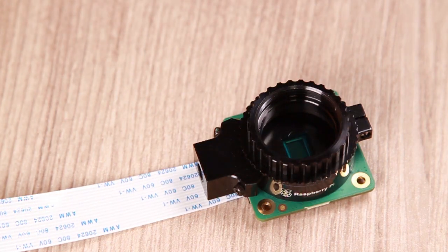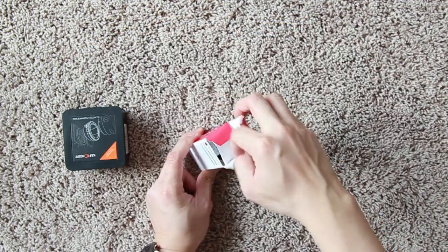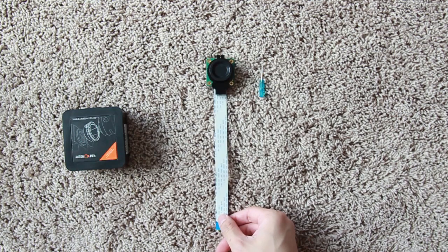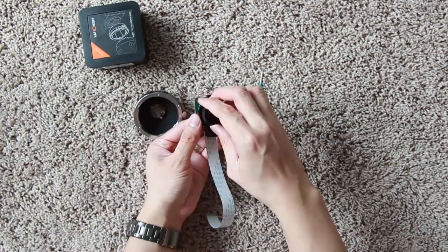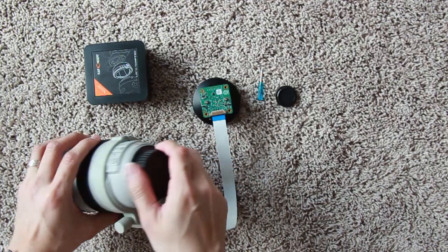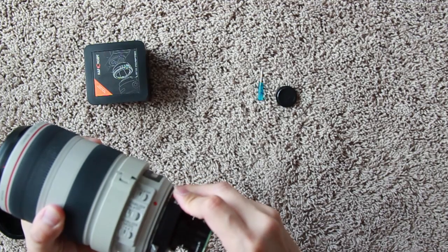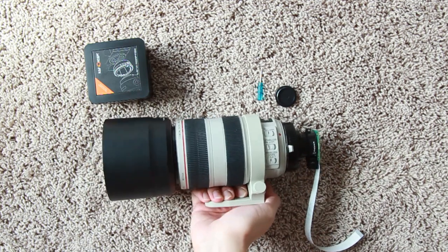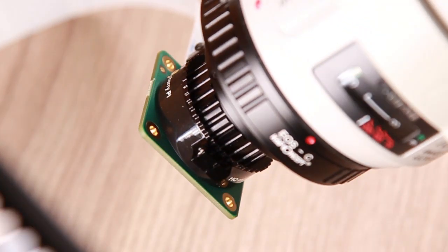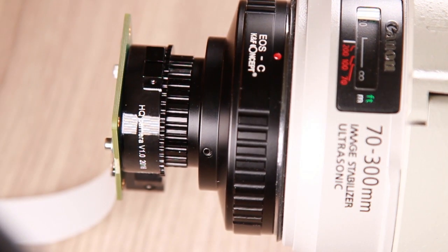I bought a Raspberry Pi high-quality camera module, but I didn't buy their lenses, since their lenses are only back-order available. Instead, I bought an EF-2C mount adapter, so that I can use my EF lenses on the Raspberry Pi high-quality camera module. So this is EF lenses meet Raspberry Pi high-quality camera module.